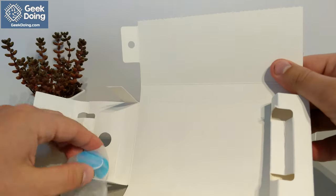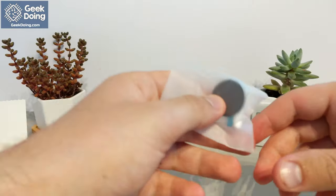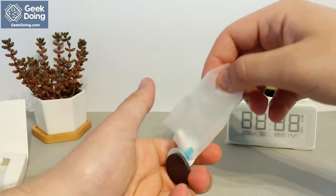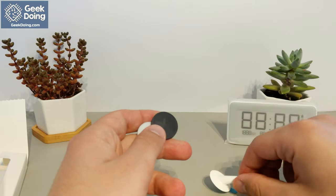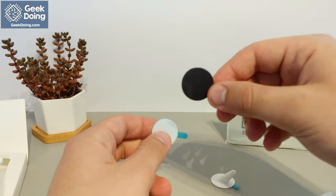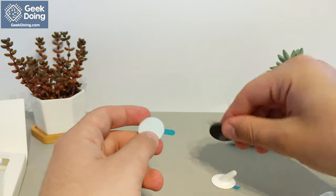The only other contents of the box are the three mounting options located in the side flap. There is a stand, a magnet, and a sticker to choose between, depending on how you want to display or place the clock. These are extra useful for mounting the clock on different surfaces, like fridges, walls, or desks.